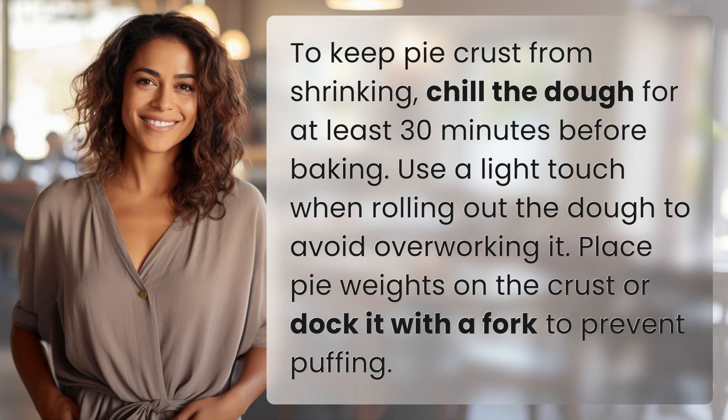To keep pie crust from shrinking, chill the dough for at least 30 minutes before baking. Use a light touch when rolling out the dough to avoid overworking it. Place pie weights on the crust or dock it with a fork to prevent puffing.